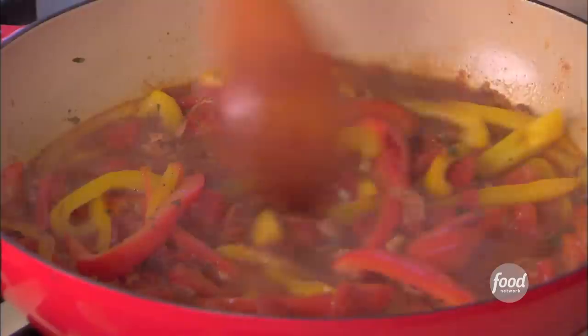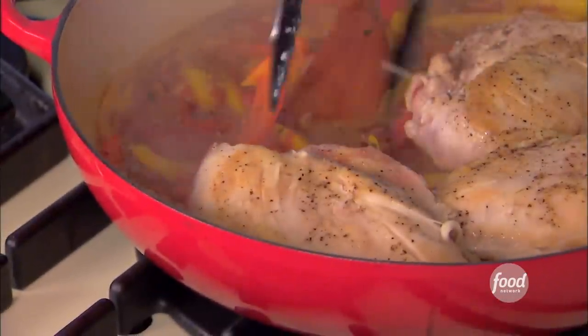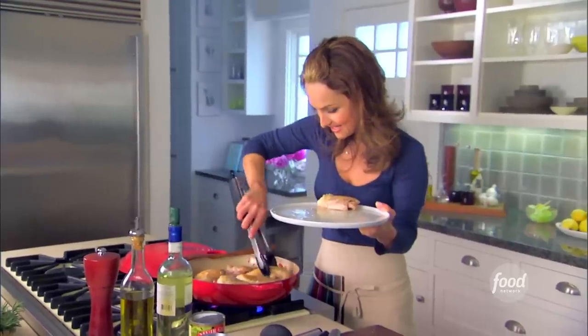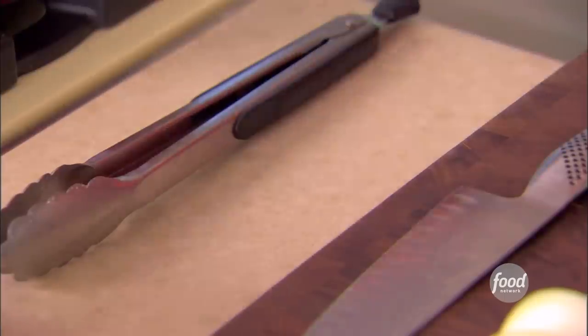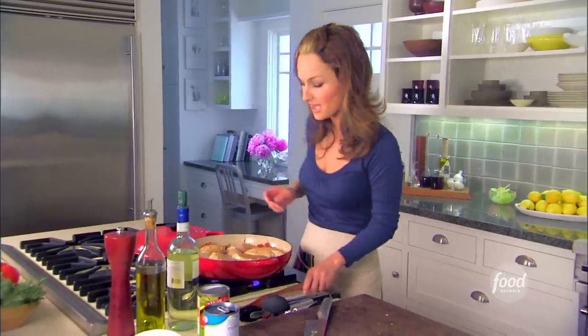Now, chicken goes back into the dish. Let's make enough room for all the chicken — fit them in nicely, they're kind of cozying up next to each other. I'm going to simmer the chicken for another 20 to 30 minutes, just until it's cooked through, and it thickens slightly, and all those flavors are going to just melt together. Then I'm going to cool it down, bring it to room temperature, and store it in the fridge until tomorrow. And then tomorrow, I'm going to finish it off with some capers and some fresh parsley. This dish only gets better the longer it sits.